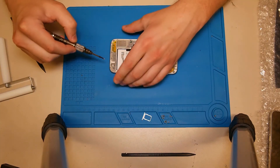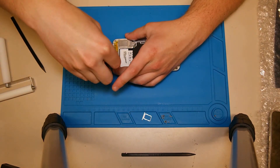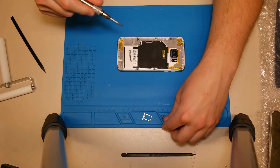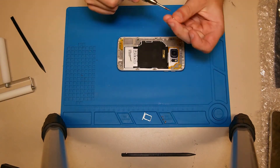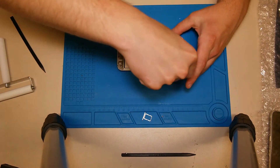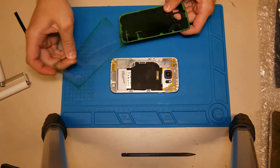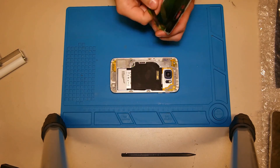If everything works, we can complete the repair by fixing the middle frame with the screws. After that we put double-sided adhesive tape on the back housing, put the back housing on the frame, and we are done.